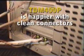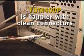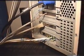If you're using FXS or FXO cards, you'll want to make sure the cables arriving at these are nicely done as well.